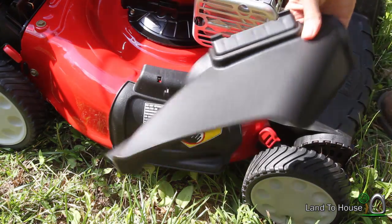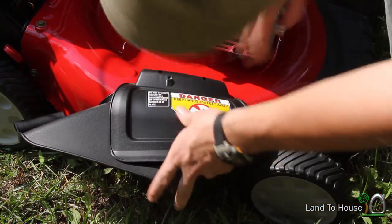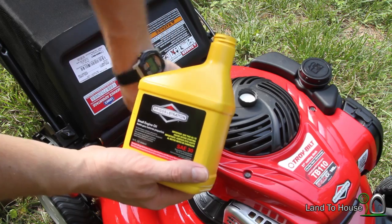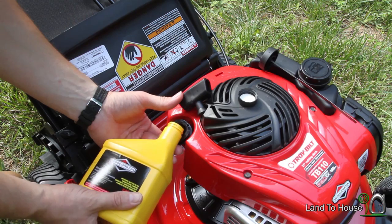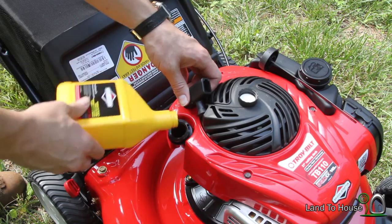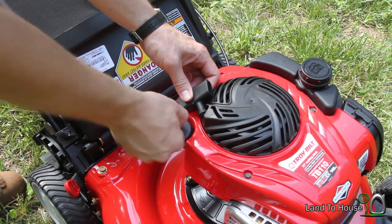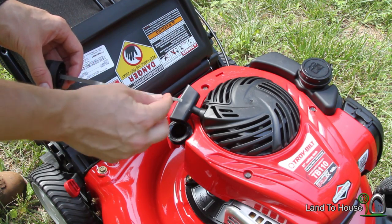You won't use the diverter at the same time you're bagging, but it's really simple to attach. This is the oil that came with the mower — it's just an SAE 30. It says pour the whole thing in here. Now the dipstick is on here; might as well see where it is. Right where it should be.